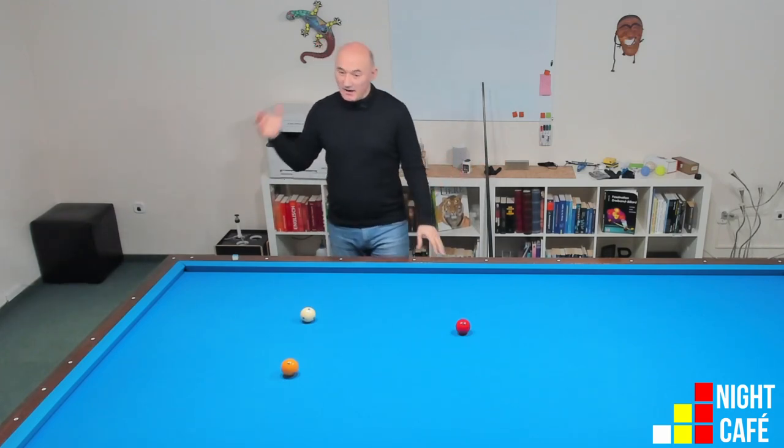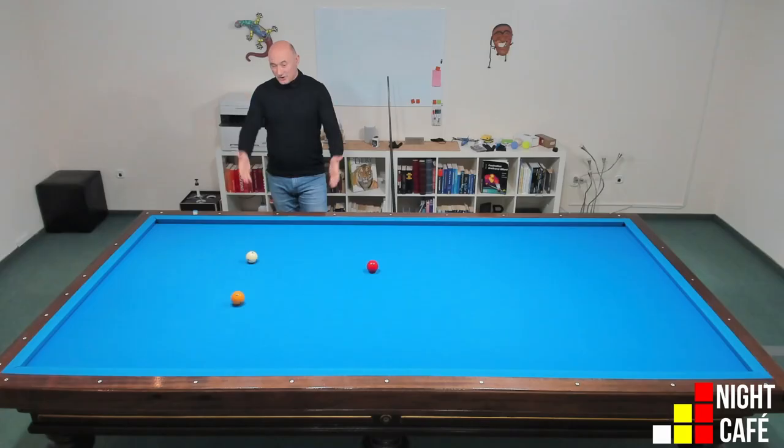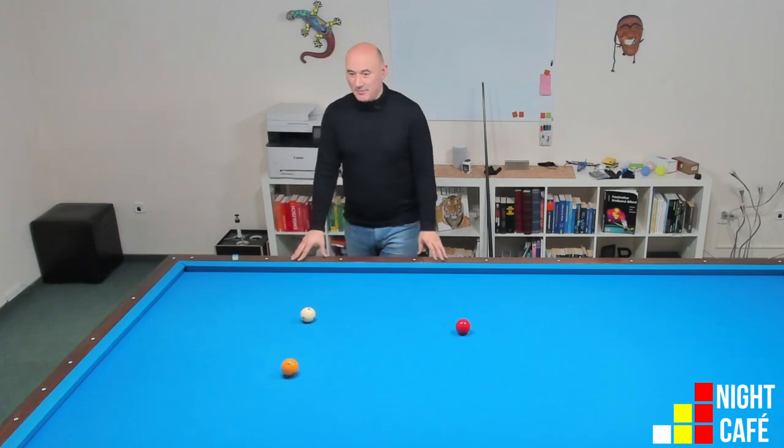Hello and welcome to the Night Cafe! Welcome to the Night Cafe!